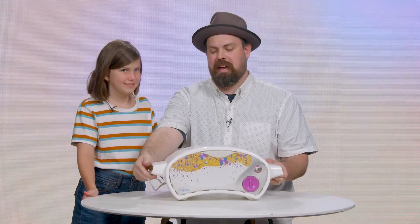Hey everybody, Mr. Coyote here with Renly! Right now, we are going to travel back to the 90s, to when I was a kid — and Renly, you weren't even born. So today, we're going to be talking about one of the coolest 90s toys ever: the Easy Bake Oven.